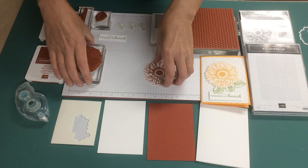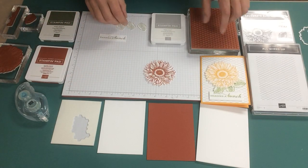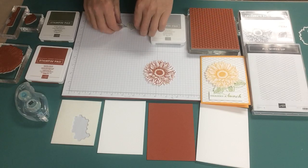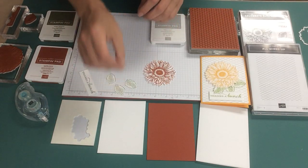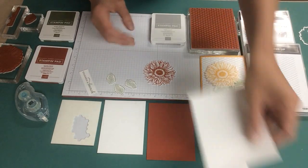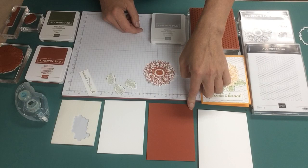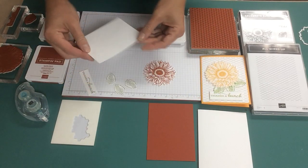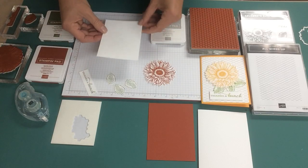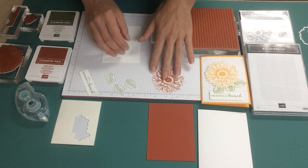To build the card, we need to stamp the All Wired Up background in Smokey Slate. I've got a Whisper White card base, a Cajun Craze matte in 5.25x4, and a Whisper White piece in 5.25x4 at 3.25 so that we can put the All Wired Up background on it.